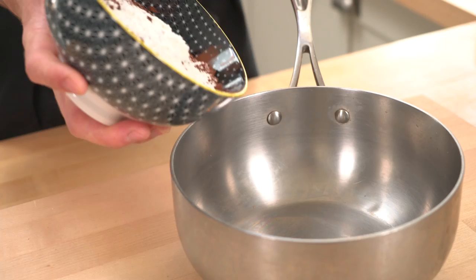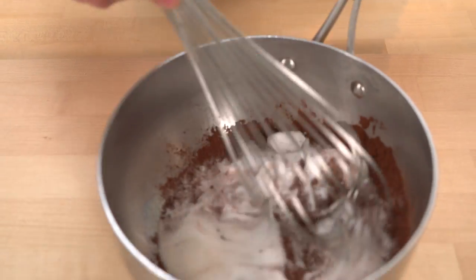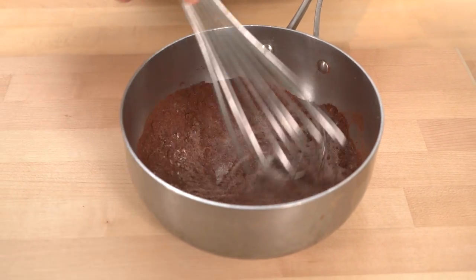So what we're going to start off with is make our chocolate sauce which is going to line our gorgeous glasses. Now in my bowl here I have lots of chocolatey goodness. I've got sugar, flour which is going to help thicken this chocolate sauce, and then cocoa powder. It's really important here that you use a good cocoa powder because it's going to make that chocolatey flavour even better.